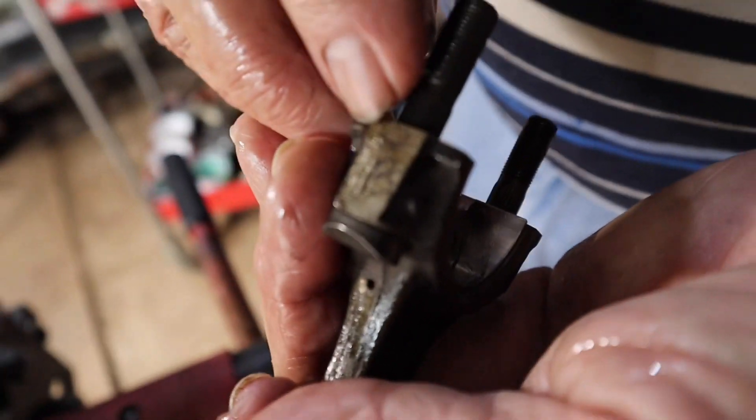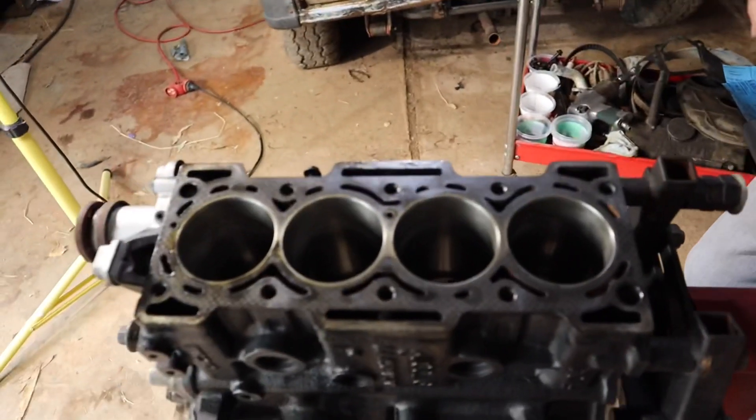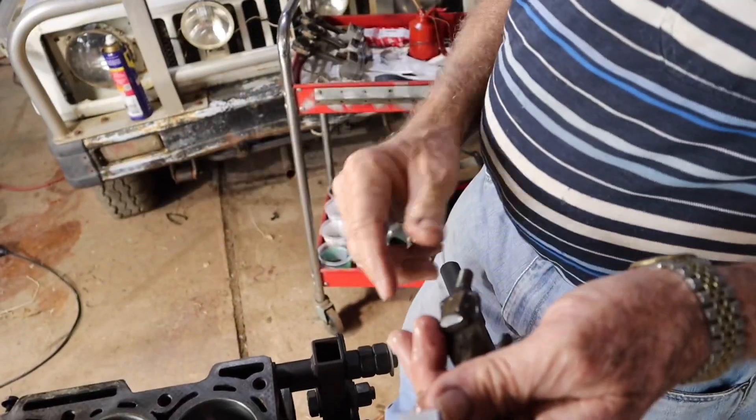The dot we put on there means that's number one for number one cylinder. Number one cylinder is always usually where the water pump is. Number one is going to go to the right-hand side of the engine.